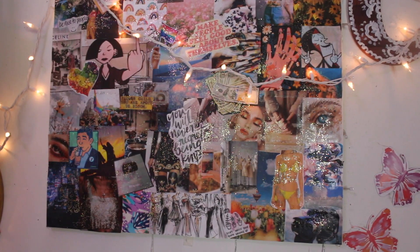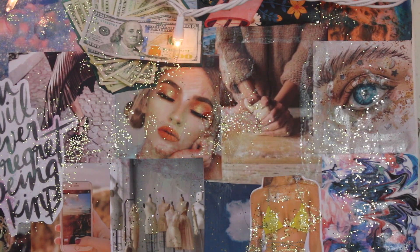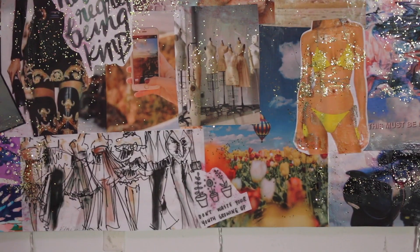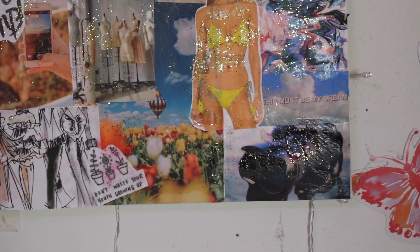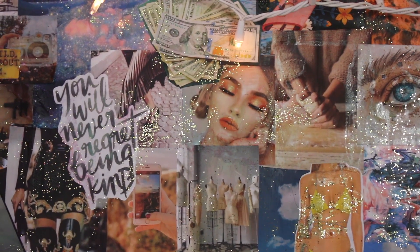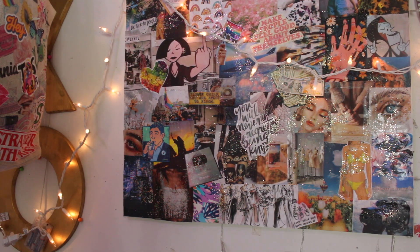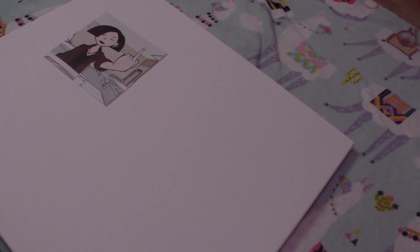So my next DIY is a motivational board for 2020. I actually didn't record most of this, but basically I just glued stuff that I wanted to happen. Like I glued some makeup because I want to look more presentable — I go out in public looking disgusting all the time. Basically I just took a canvas, printed out pictures, glued them all down, sprayed them, added some glitter, and that was pretty much it.